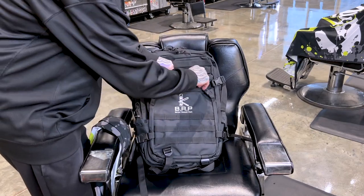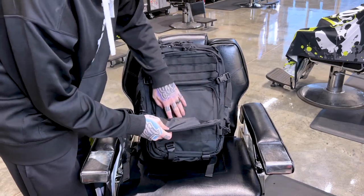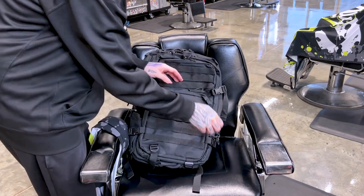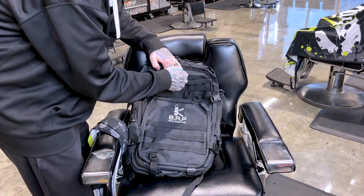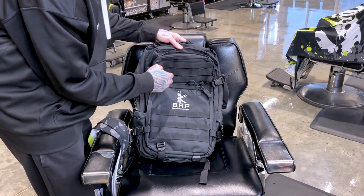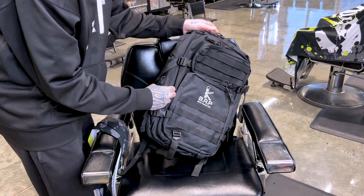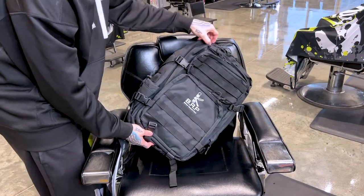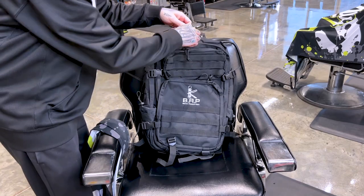Here is the BAP bag. Let's open up this first pocket on the front — basically just a big pocket here, no pouches or anything, just a large pocket on the front. I do like the feel of all the zippers and the pull cords. There's another small pocket on the front side as well. It's up to you when you pack your travel bag — you can put whatever you want wherever you want. We also have a little drawstring cup holder, water bottle or spray bottle holder on the side, and one on the other side as well.